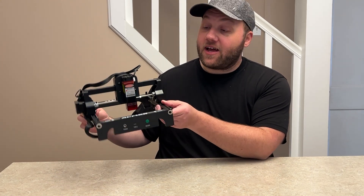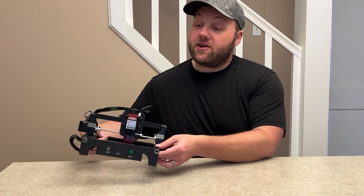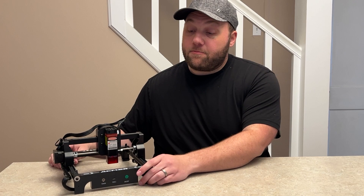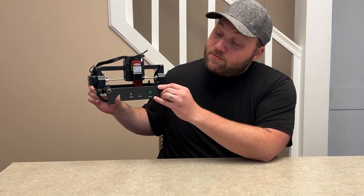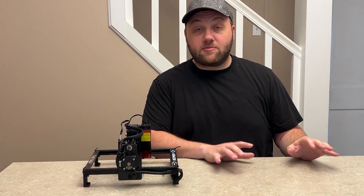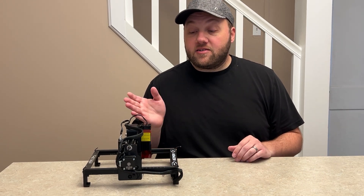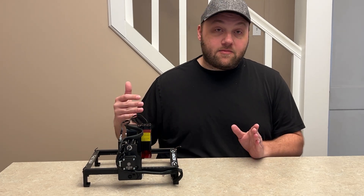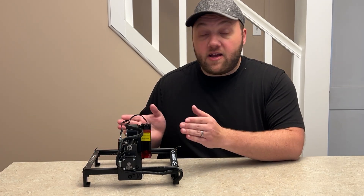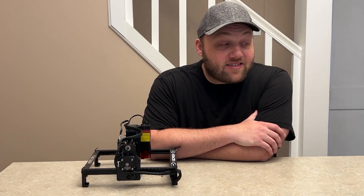First up, this is 1.5 kilograms — super lightweight. You can pick it up one-handed really easily and carry it to craft shows, fairs, those kinds of things. One thing to point out: the power cord and USB are both on the front of the unit. You'll probably have it sideways with your laptop plugged in at a craft show, then just hit the power button. Just keep in mind whatever you're engraving will be oriented sideways, so make sure you have the orientation right.